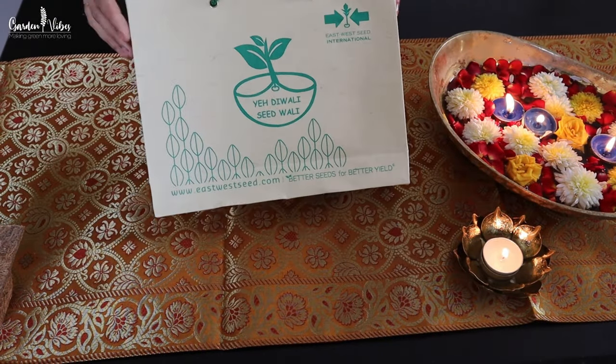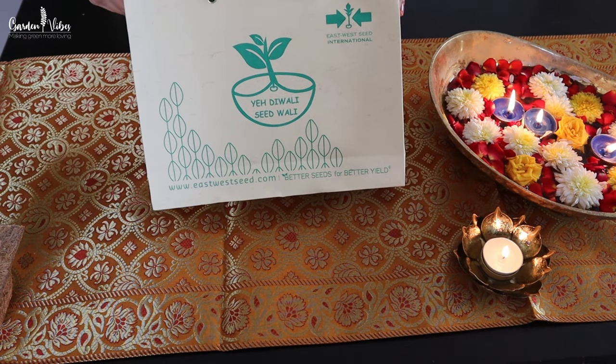Let's start unboxing. I am really impressed to see this sustainable packing used.